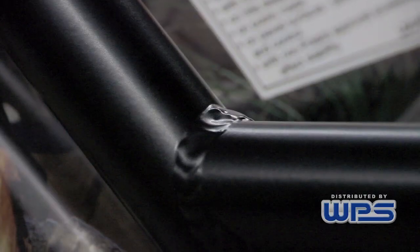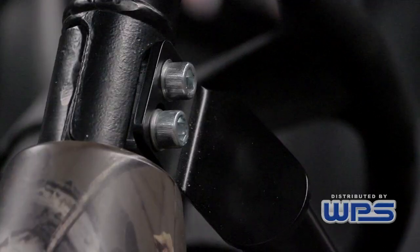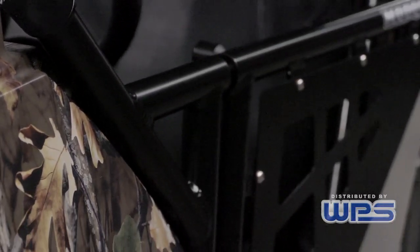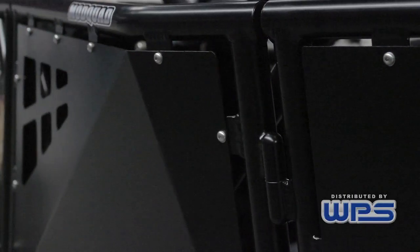We TIG weld it. The installation is pretty quick and simple — it'll take you about half an hour on average. Ours is more like a package; it just basically sets in. There's no modifying, no drilling, no tapping — nothing. It's just taking the three bolts out and setting them back in. Everything comes with all the prepackaged hardware.